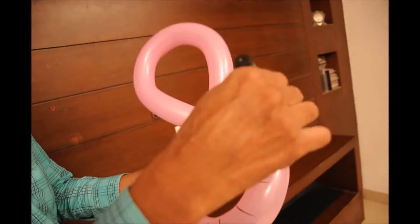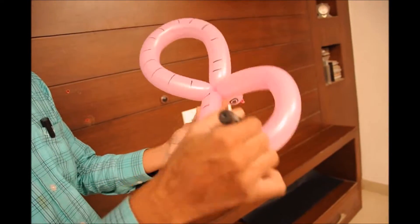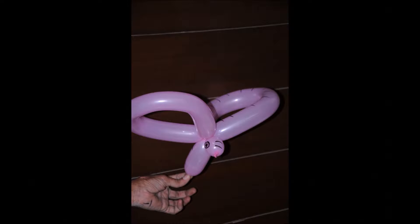It's very easy and simple to make and very cute to play with. It's very cute and simple to make.